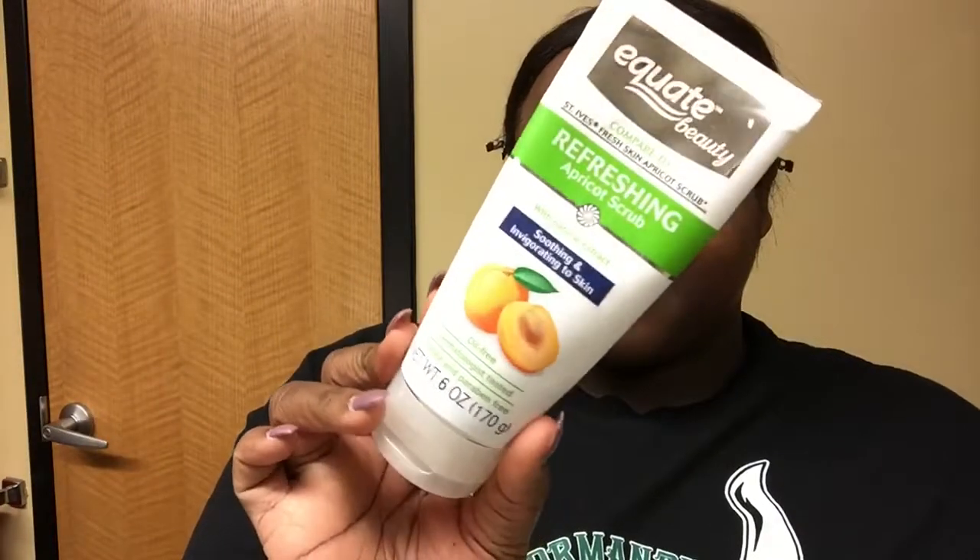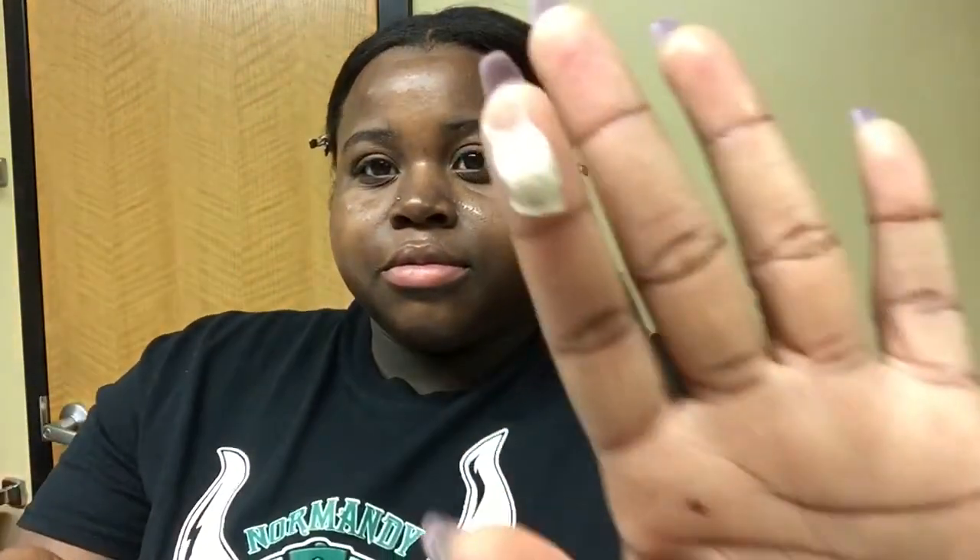Now that all of my makeup is removed, we're going to move on to the next step, which is to scrub my face. I use the Equate Beauty Refreshing Apricot Scrub, which is just like the St. Ives Apricot Scrub. Before I put the scrub on, I like to get my face wet with a little bit of warm water, then take a dime-size amount of the scrub and put it on my face. I scrub in circular motions with my fingertips, really gently. Then I take some warm water, rinse off all of the scrub, and pat my face dry with a towel.